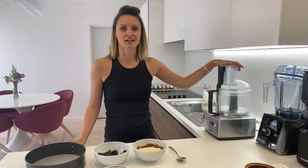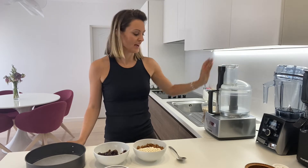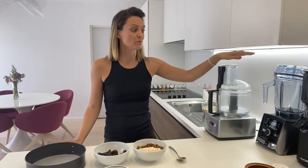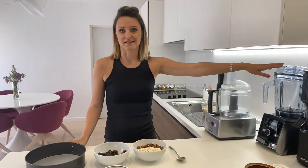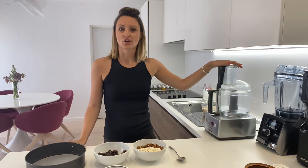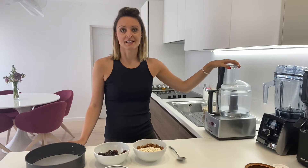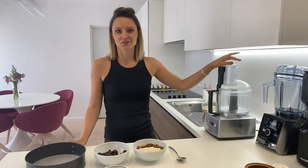In this video we are going to need a good food processor — I have a Magimix here — and we're going to need a high-speed blender, and I have my Vitamix here. If you don't have these great machines you can still make this cake; it's just going to take a bit more time, but that is not a reason or excuse not to make this beautiful cake.